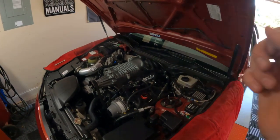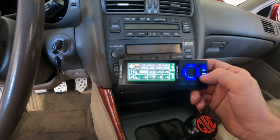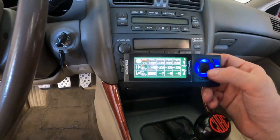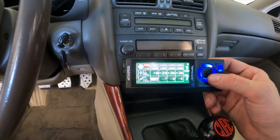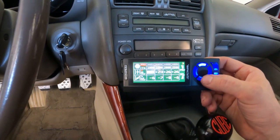Now I'm going to go in and mess with the APEXi Neo settings inside the car. You can see my settings were pretty extreme on the stock injectors. What I'm going to do is go through and zero out the high map, which handles open loop tuning. Down here are the fuel trim settings — I'm probably going to have to mess with those too, but first I'll zero this out.